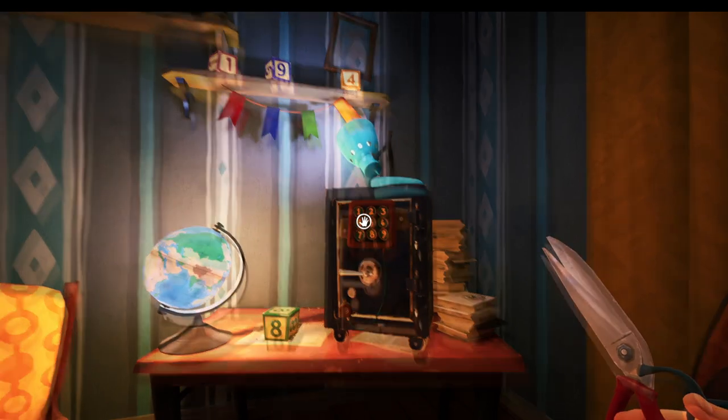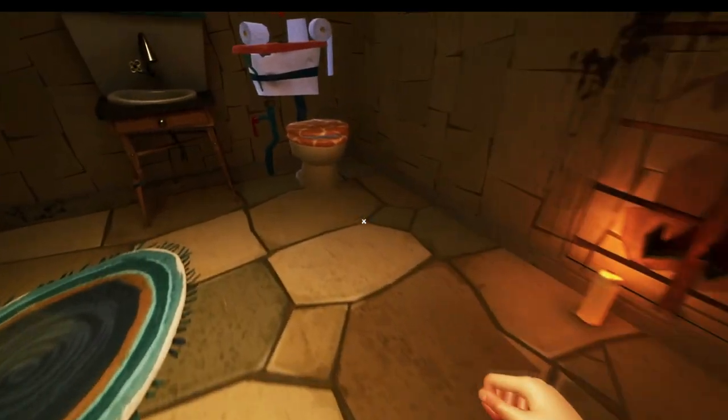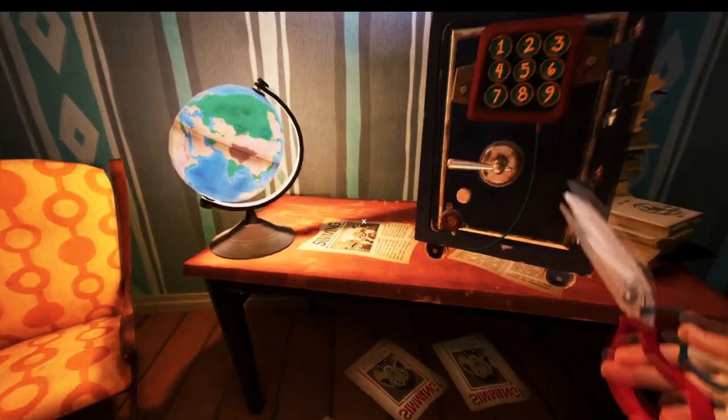There's a safe that needs to be opened by finding four blocks. The four blocks are 1, 9, 8, and 4 — and that's the code. The blocks are found in the toilet, in the fridge, and by the front window of this room. The final block is found on the desk.